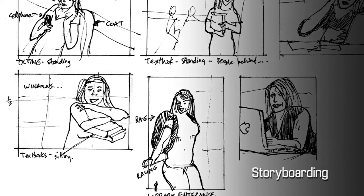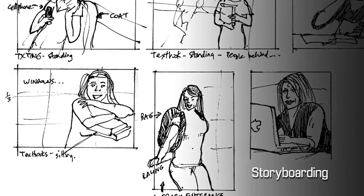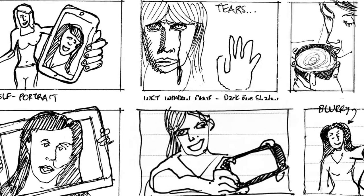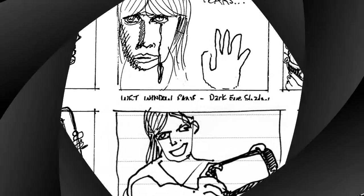Don't worry if you're not very competent at drawing — no one needs to see these sketches. Drawing is merely a method to clarify and record your thoughts, especially compositional ideas.